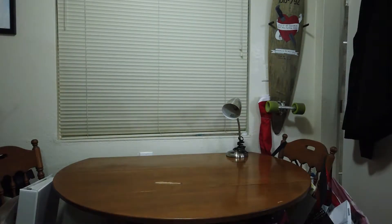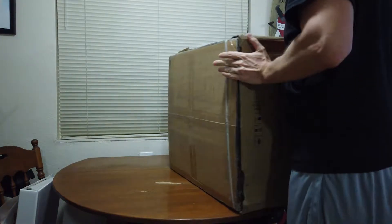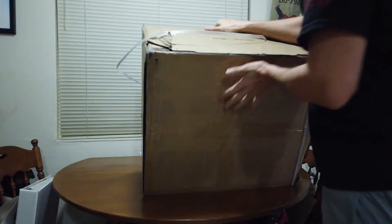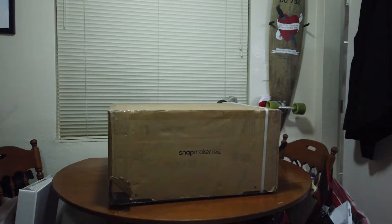Hey y'all, Maker Melton here, and I just got something delivered that I have been waiting for for over a year now. FedEx delivered my Snapmaker 2.0 A350. I placed the pre-order back in July 2019, and here we are 15 months later, and it showed up on my doorstep. Never thought it would come here.